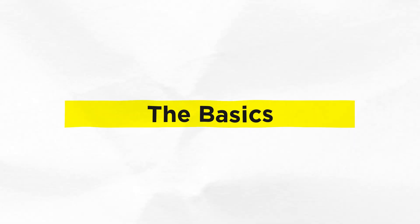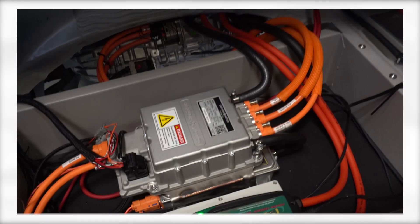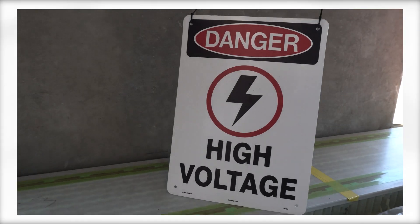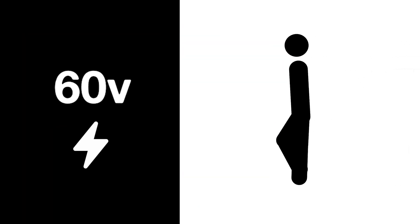We're going to start with some very basic but very important stuff. If you've worked on any EVs in the past, or just checked out under the hood or even the trunk of an EV, you probably saw orange cables everywhere. These are dangerous — they may potentially be carrying high voltage. Whether we're talking about full EVs or hybrids, anything over 60 volts is considered high voltage, and it has the potential to harm or even kill you.